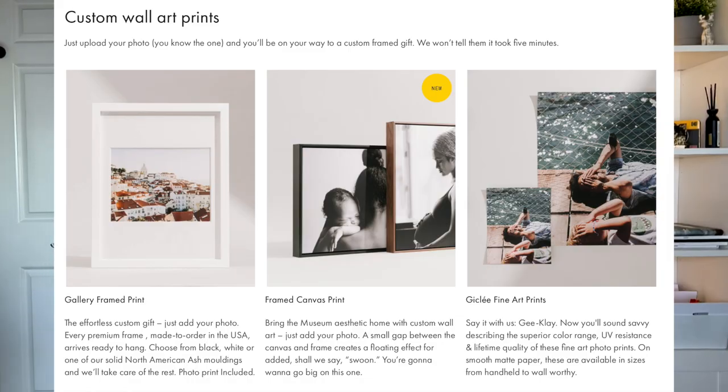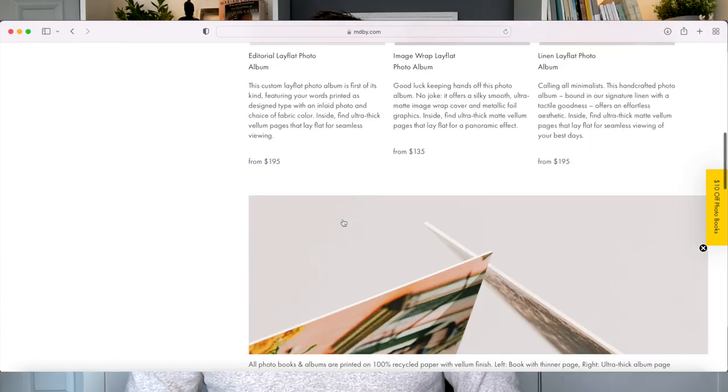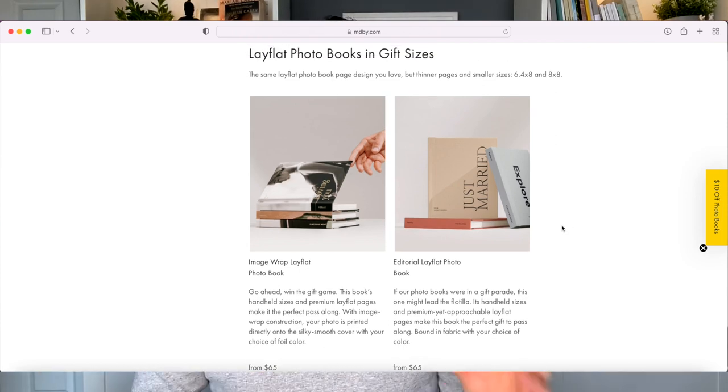For wall art they've got some nice prints and framed prints as well, but I'm not going to talk about those because this video is about photo books. When you click on the photo albums section at the top, you're going to see photo albums and at the bottom, photo books. There's quite a big price difference between the two categories. The main difference is that photo books have thinner pages than photo albums, and photo albums come in much larger sizes. But besides that, they are pretty much identical.